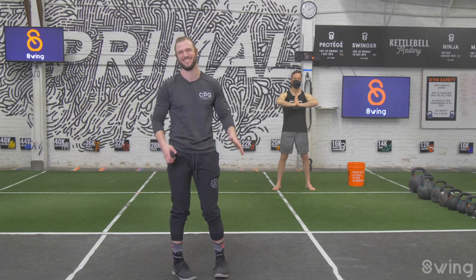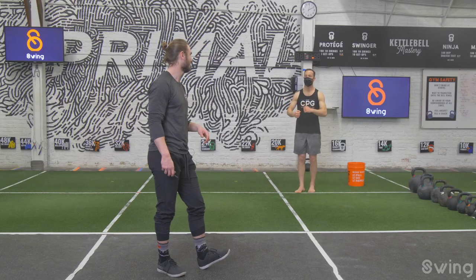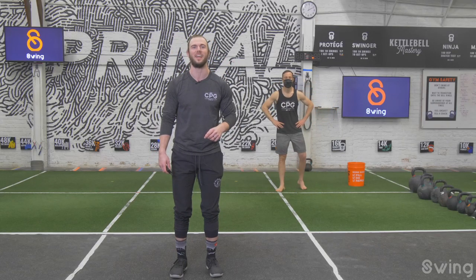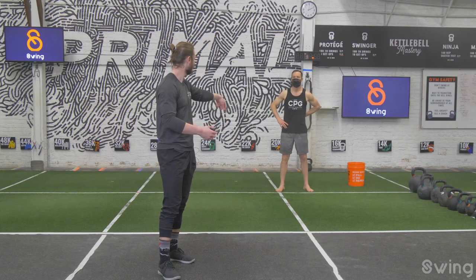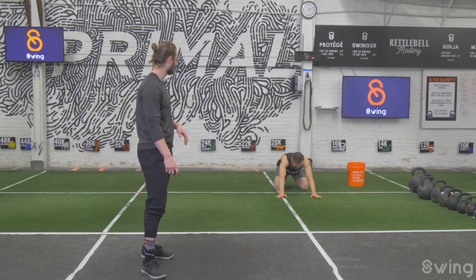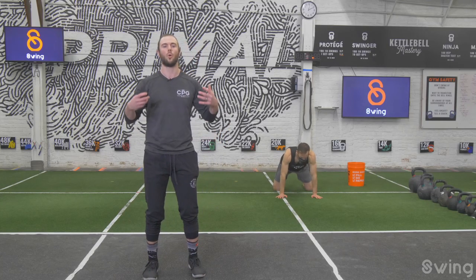Coach Seamus is here to do the work with you today. Today's going to be great! Before we get into the two flows we're going to do today, let's do a really quick warm-up. Let's pop down to a rock back — knees down, hands down, rocking back in the hips. Knees just outside of hip width, nice and easy.